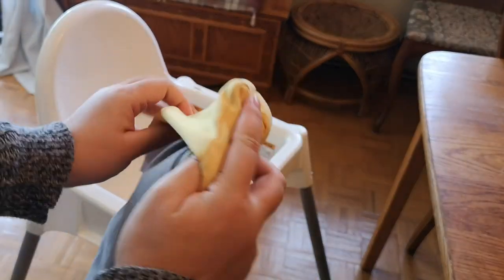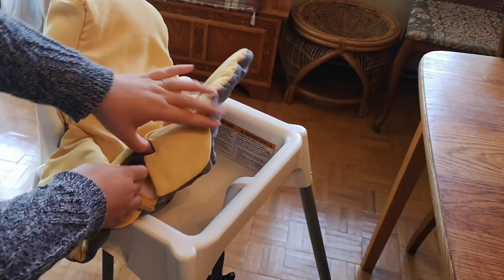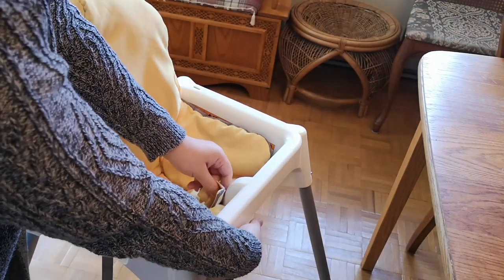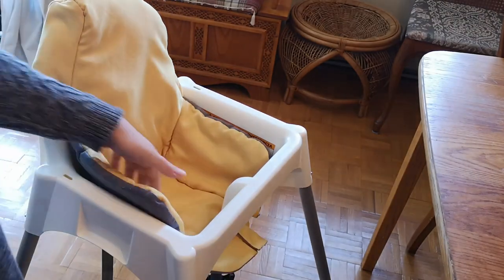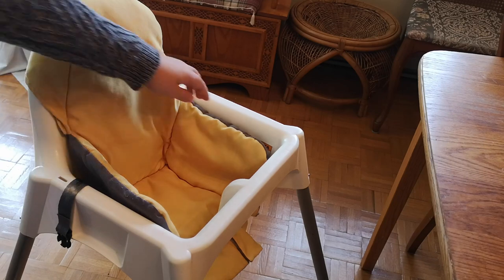This is the high chair cover that I purchased. You just take the back flap and place it behind the high chair like so. Take the two straps here, open it up. There, you're all set. You use the seat belt — you can just take it out on the sides.